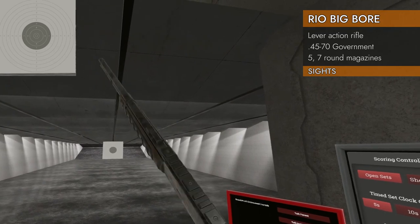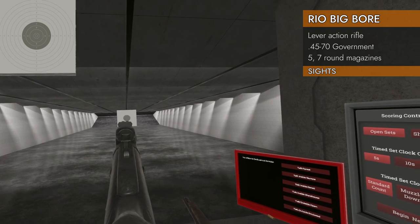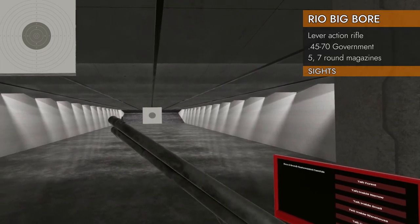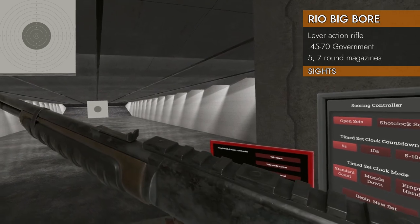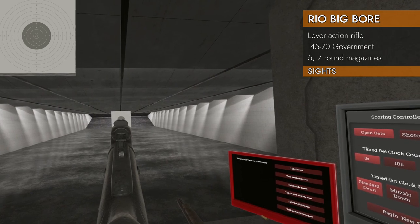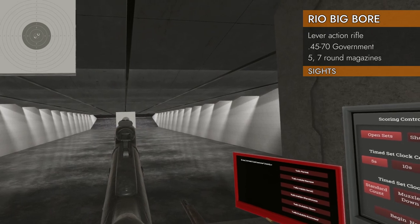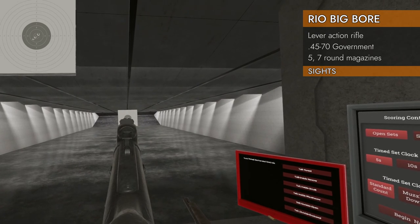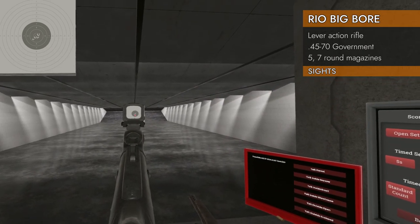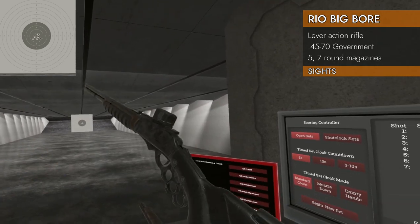Let's take a look at the sights it comes with — that rail might get in the way. That front post is a needle; that thing is like a piece of paper, that is tiny, tiny, tiny, and a small cutout on that. Actually that's not such a bad cutout on the front, but that is a tiny front sight — hard to pick out. But it is there. Let's see what it looks like with a red dot on it. Ah, much easier.